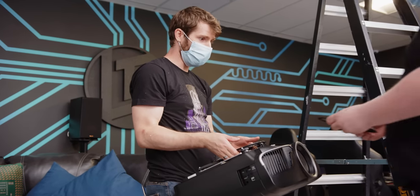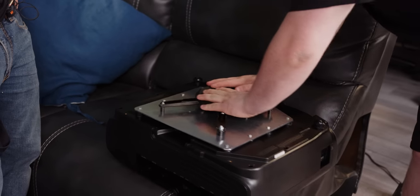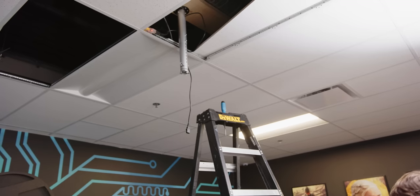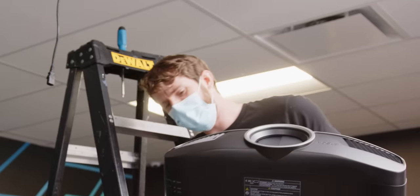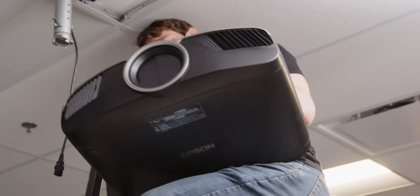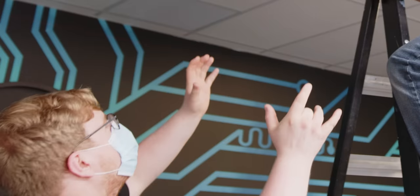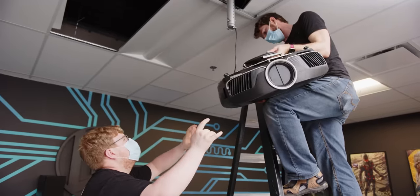Do I just pop this on there? Hold on — I put this on here first. Thanks Jake, that's really helpful. Don't worry, I got this. He's a small man on a big ladder. Small man, big ladder — episode three. Will he drop the projector? Oh God. I'll let it fall on me. The ladder's in the wrong spot.